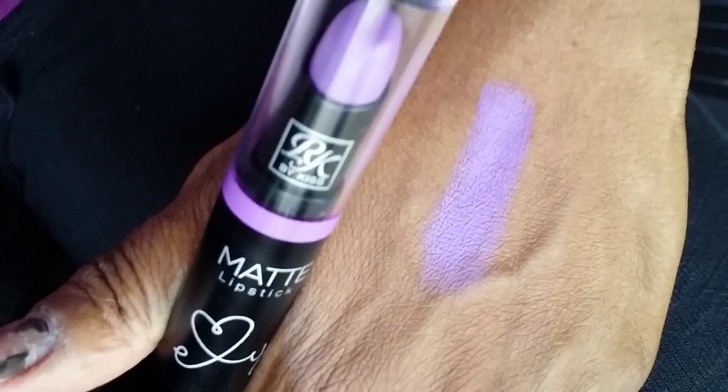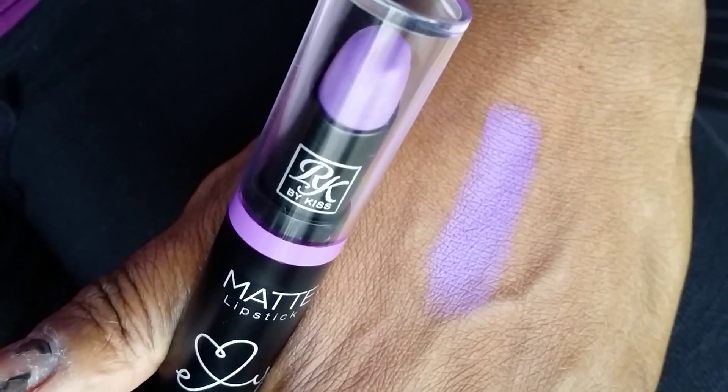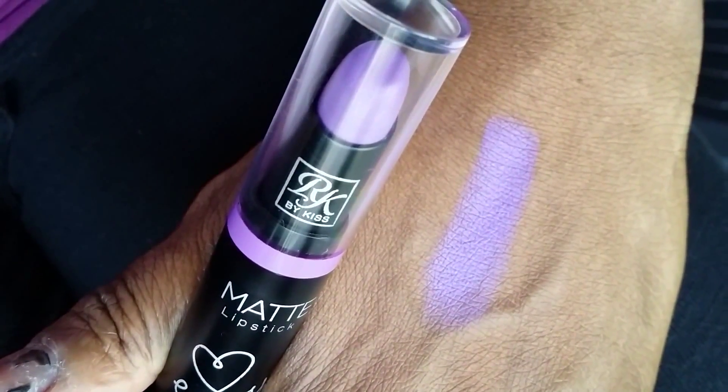I originally started with the really light lavender color thinking it was going to be the craziest color, but I absolutely adore it. It's what I have on my lips right now — it's called Violet Voltage. I was expecting it to be super crazy and super bright, but even though it is bright, it's not outlandish.